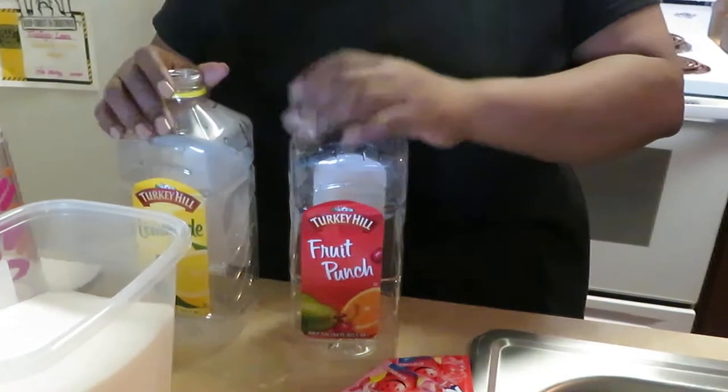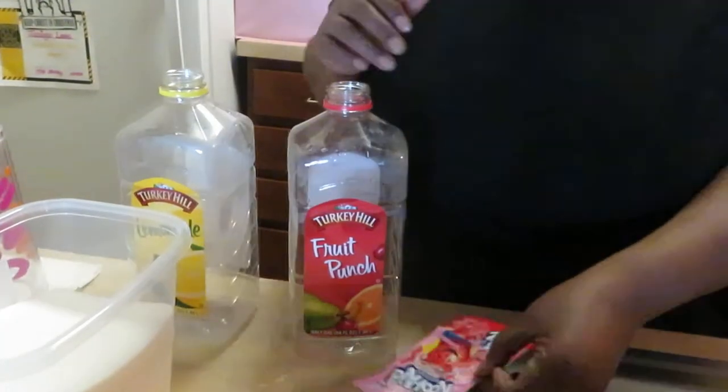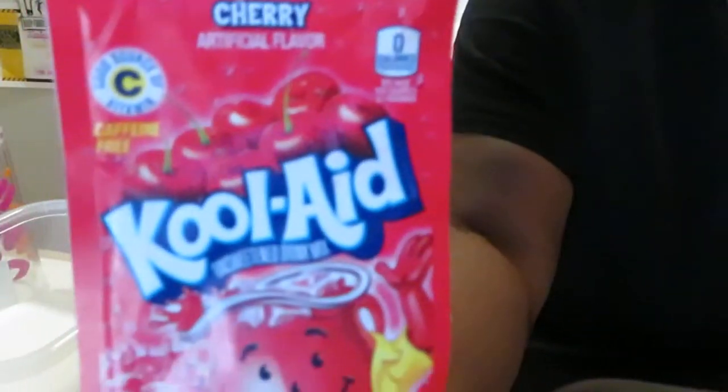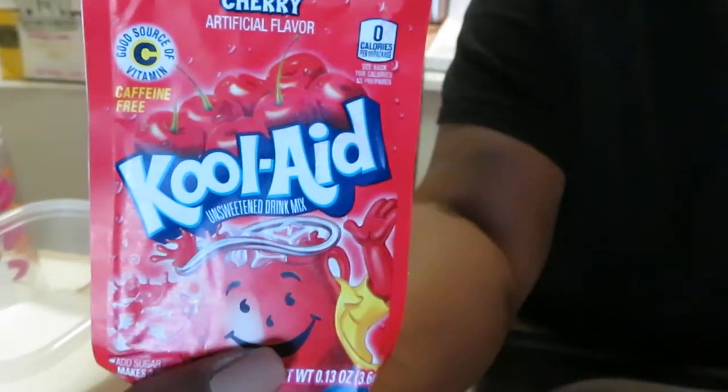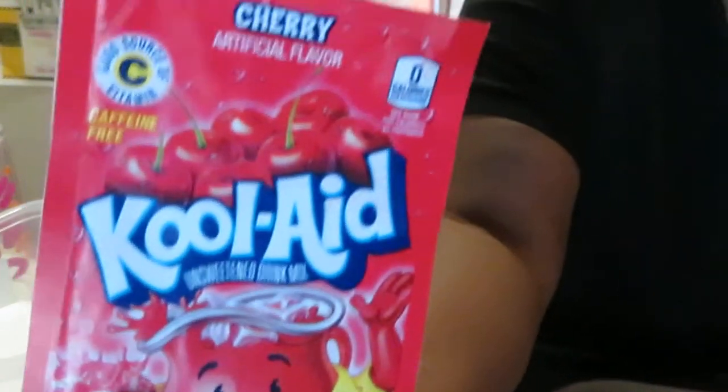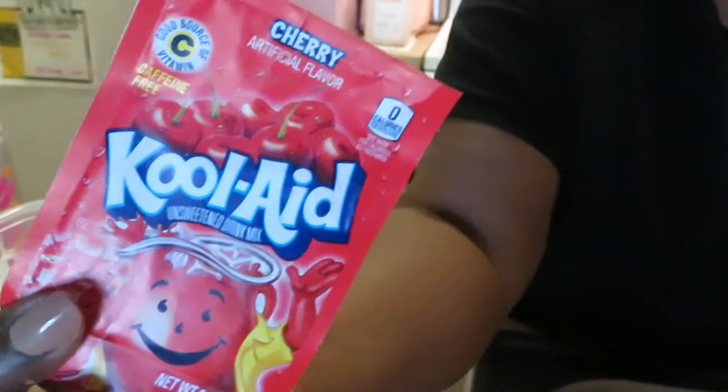Hey guys, it is Arika Misha and I just wanted to come to you and show you a quick little video on how I make my Kool-Aid. Today we are doing the cherry flavor Kool-Aid.